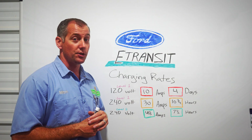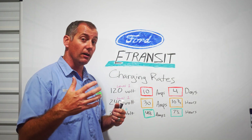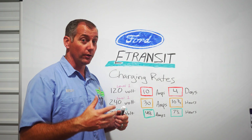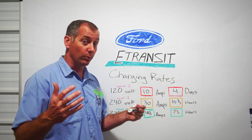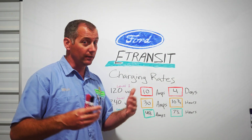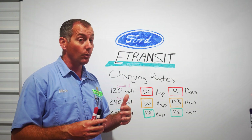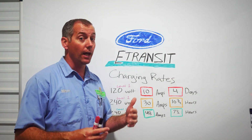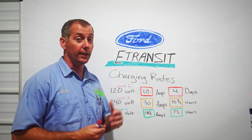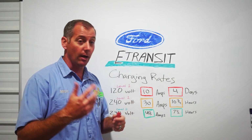Tune in next time as we keep bringing you more info on this E-Transit. Feel free to subscribe to the channel — we're really dedicated to giving you honest and fair feedback from somebody who bought an E-Transit and expects it to perform for our plumbing company. We're not paid by Ford, and we're not a professional reviewing company with an incentive to give good reviews. We want to give you honest stuff. There are a lot of contractors out there wondering if this can work for their business, and we're here to provide that information.